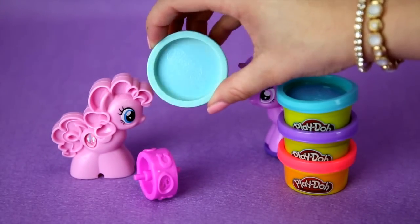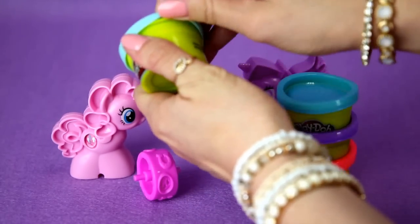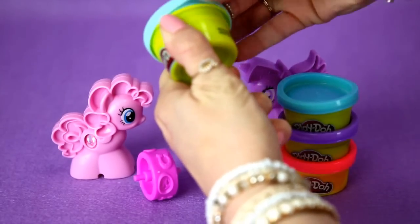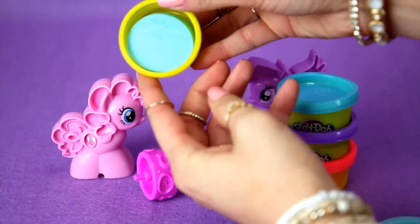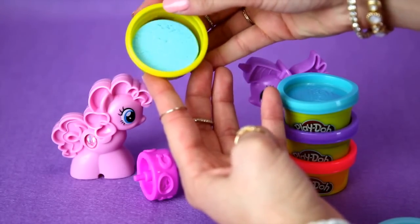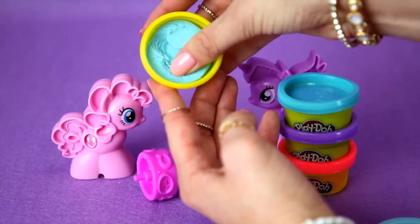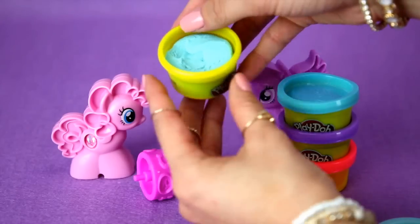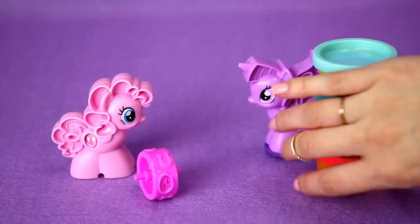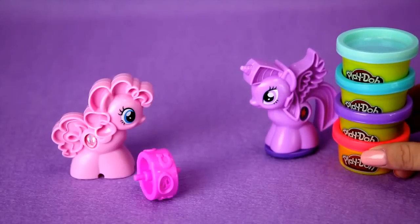And last we have a light blue, kind of like a baby blue. Open this one too. That was a little hard to get off, but that's really pretty as well. All of these colors are so cute, and this is also very soft. So those were the little Play-Dohs — I think they're a lot of fun, and you can do a lot with them because they're all different colors.